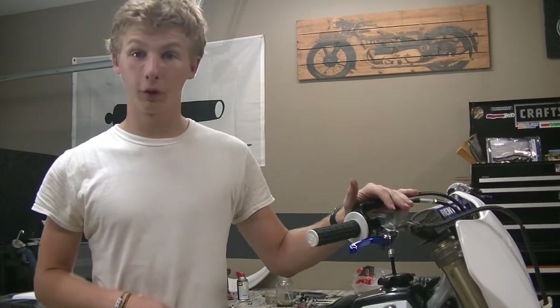Hey guys, how's it going? Clayton Motos here and today I am addressing a problem with my front brakes.